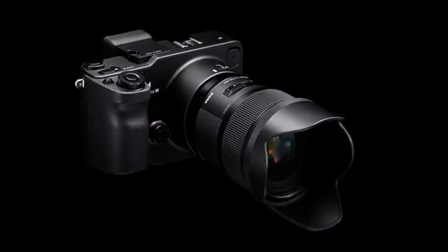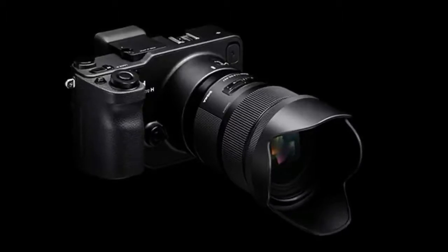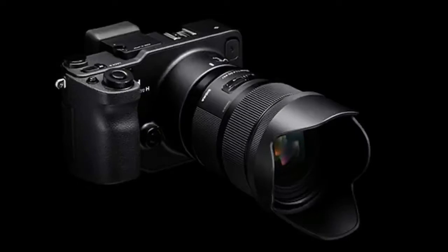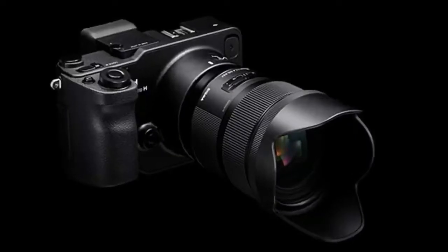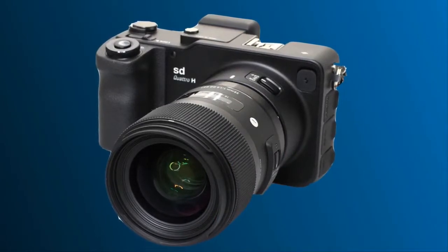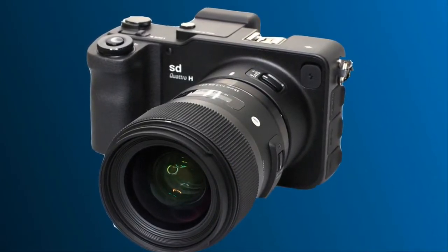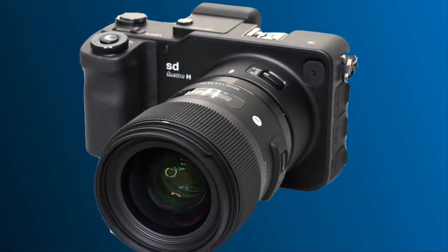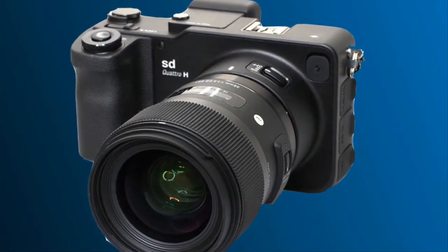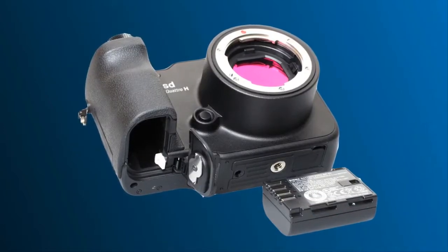The Sigma Quattro H is a mirrorless interchangeable lens camera with an APS-H 1.3X crop sensor. It has a spatial resolution of 25.5 MP but uses a sensor technology very different from other cameras, capturing around 38 million pieces of information and capable of producing files with far higher levels of detail than you'd expect from a conventional 25.5 MP camera.